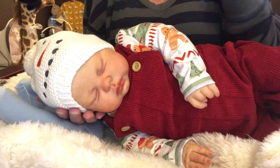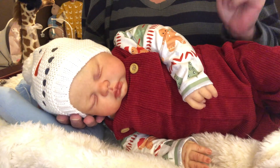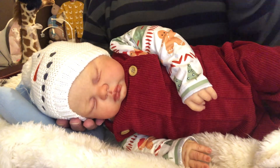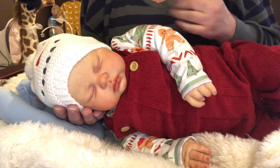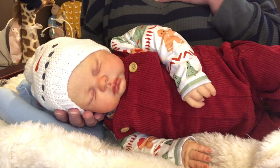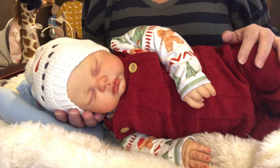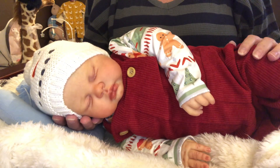He's perfect. He's amazing. Don't hold me to it, but my thoughts keep going to — oh, I would like to have a little twin sister for him. I'd love to have a girl.